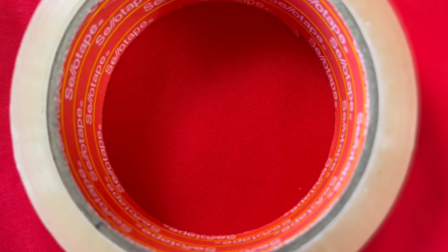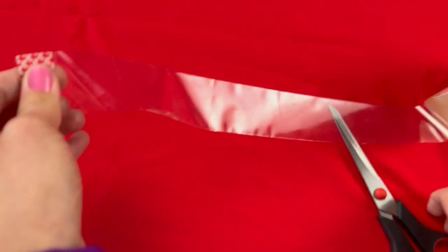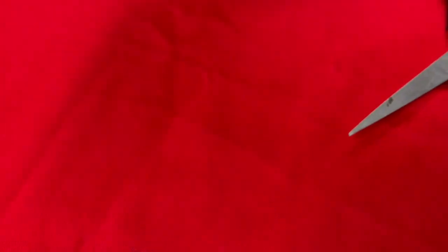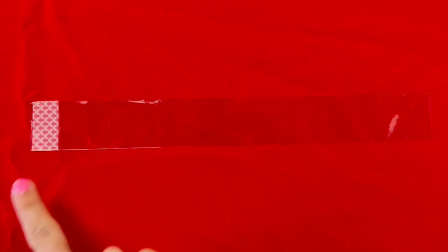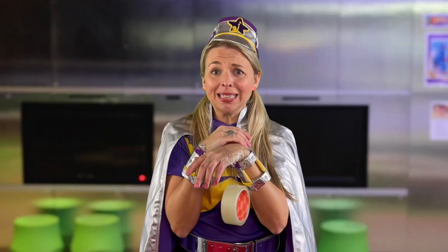Step two: cut a length of thick sticky tape — enough to go around your wrist or around your head for a crown, and then add an extra inch to the length. Lay it flat on a table with the shiny side down and the sticky side up. You might need to ask an adult for help with this so it doesn't get stuck together. Nana Starlight, a little help, please!